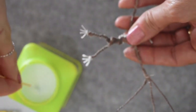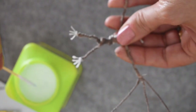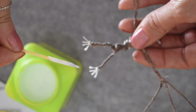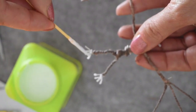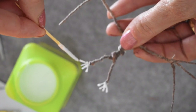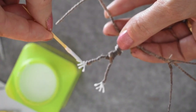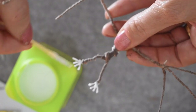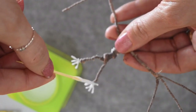Now I'm taking a little bit of Mod Podge, or you can use PVA glue, and just coating the toes with a little bit using a cocktail stick. Once that dries you'll be able to paint the feet.